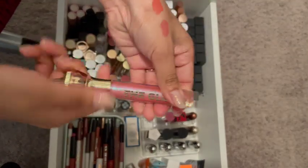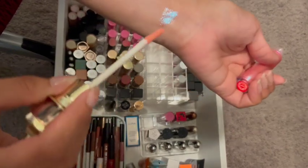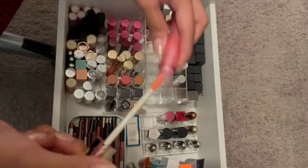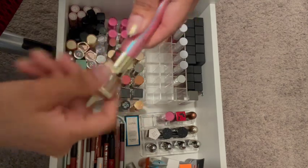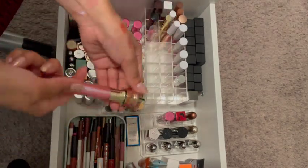This one I honestly never used because it comes out very blue — it's not my thing. So I'm going to get rid of this one as well. And the packaging is very bulky at the top.